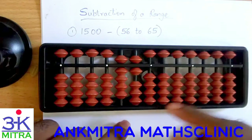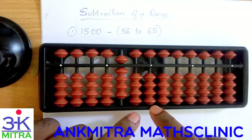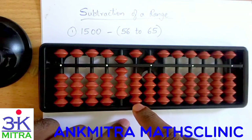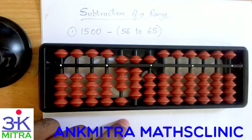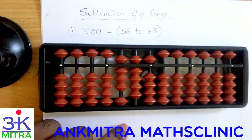For minus 65: 60 is direct — on the tens place we have 6 beads so we will do 60 directly. But on the units place we do not have anything, so for subtracting 5 on this rod we will have to do plus 5 minus 10. Plus 5 will be done here, and for minus 10 on this rod I will have to use the big friend formula of minus 1, which is plus 9 minus 10. The final answer after subtracting all numbers from 56 to 65 from the starting number of 1500 is 895.